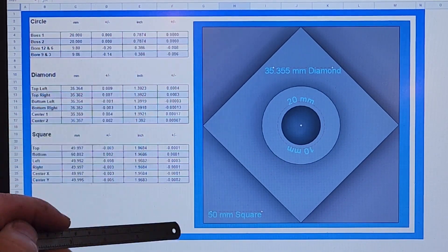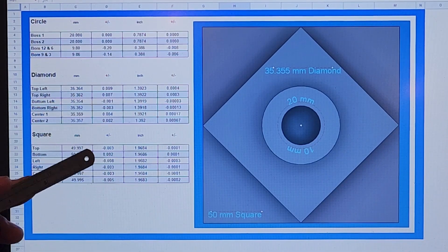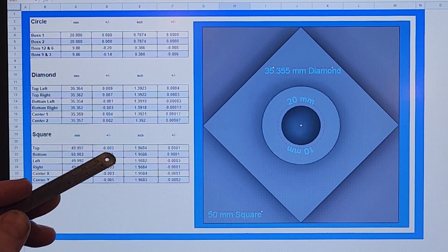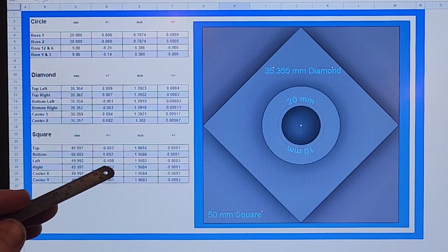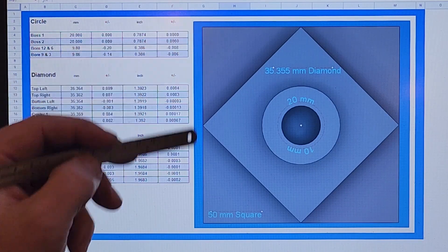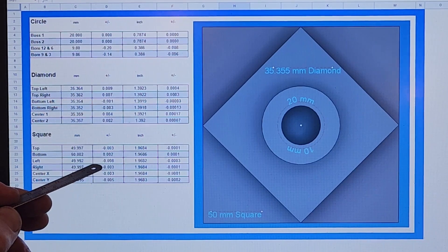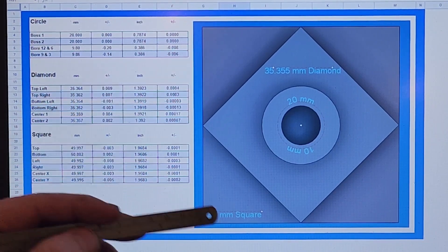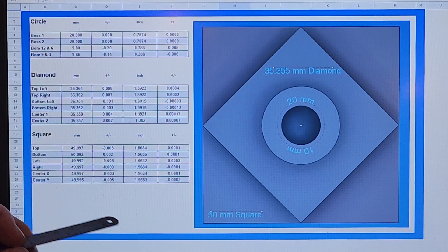Moving on to the square, which is a 50 millimeter square — almost two inches. It did very well: 0.003 and 0.002. When I measured the left side, I kept coming up with the biggest measurement of 0.008. I did it over and over again and checked for burrs. But it is what it is — those are the numbers.